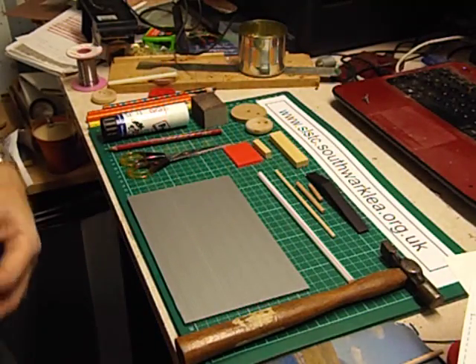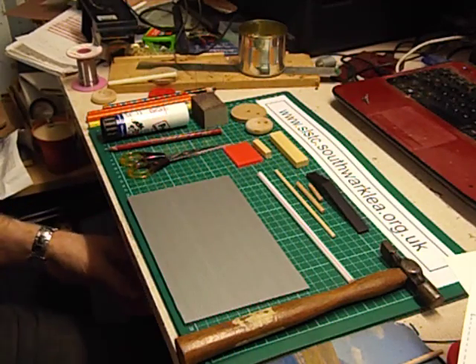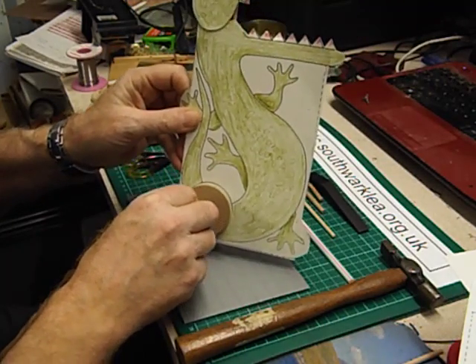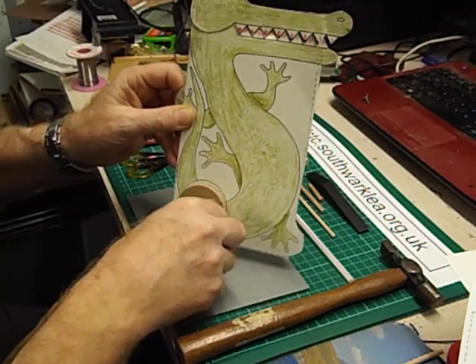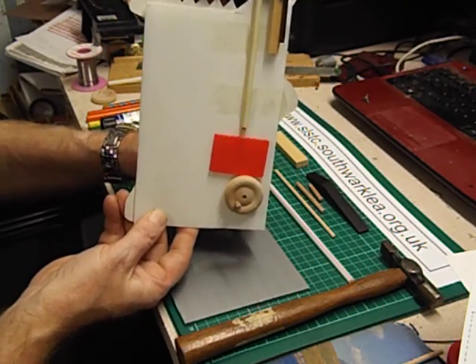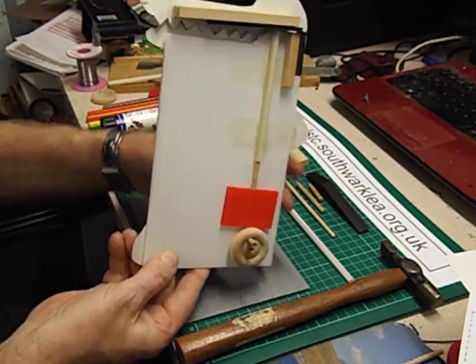Hello again and welcome back to this series of how-to-make videos. In an earlier video in this series I showed you how to make this moving toy. It's a cam-driven crocodile toy, and if I turn it round you can see that when you turn the handle, a cam mechanism pushes a lever which opens and closes the crocodile's head.